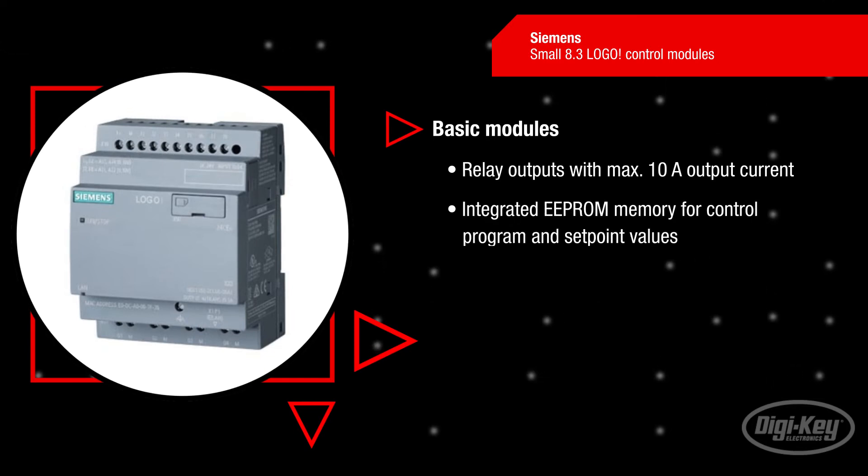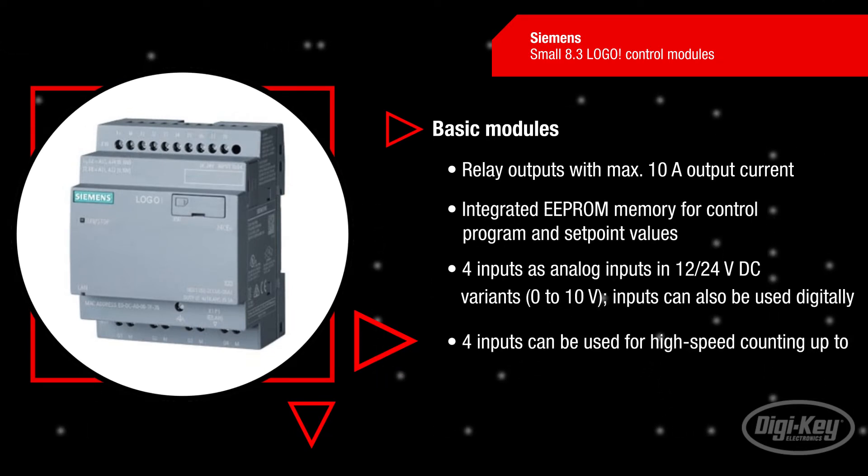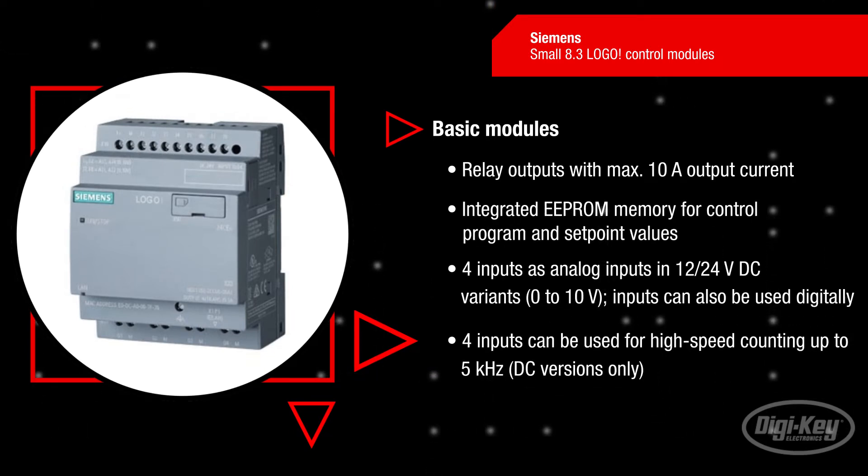The basic modules feature relay outputs with a maximum 10-amp output current. Integrated EEPROM memory supports the control program and setpoint values. The modules offer 8 digital inputs and 4 digital outputs. The 4 outputs can be used as 12 or 24 volts DC analog inputs in the DC variants, with an input voltage range from 0 to 10 volts. The inputs can also be used digitally, and in the DC versions, the 4 inputs can be used for high-speed counting up to 5 kilohertz.